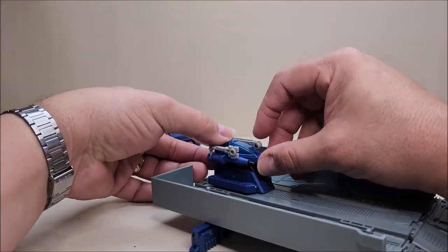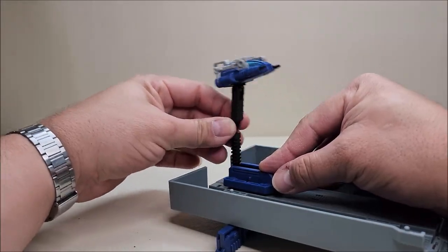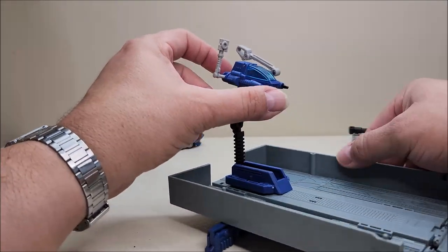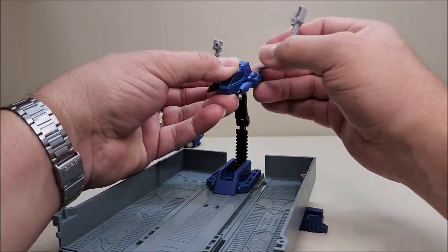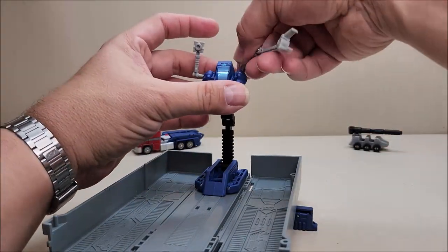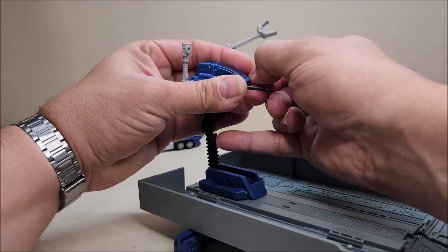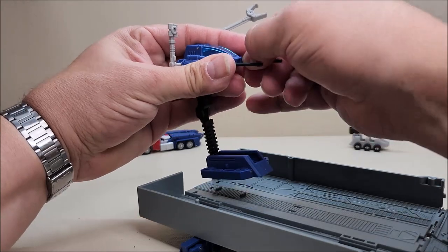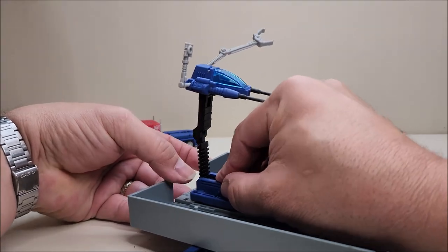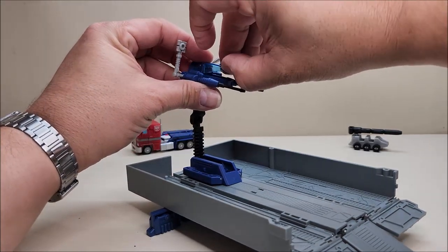Of course we've got a repair drone right here, and the repair drone is crazy articulated. We've got articulation at the bottom, at the center, and at the top — a ball joint for the little radar. There's a ball joint at the base of the arm, another hinge, and the claw can open as well. The little gun emplacements can extend — though I usually end up pulling one off since one of mine is super tight.